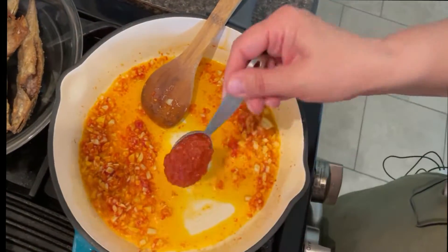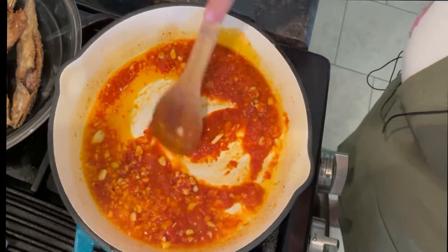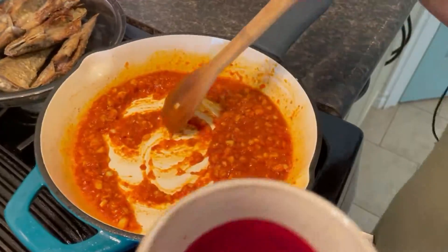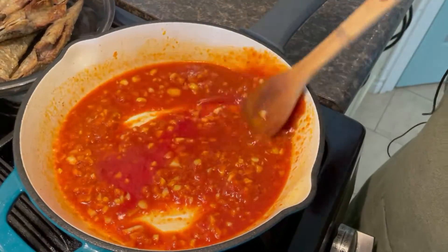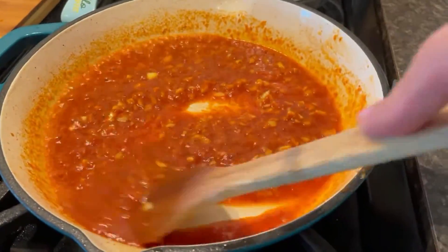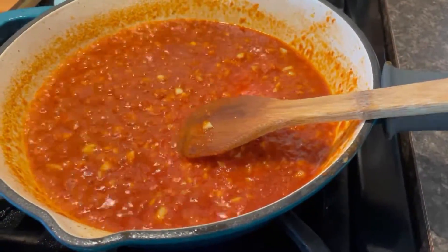Then I'm going to add two tablespoons, maybe three, of the pepper paste. It's sizzling so nicely and it smells so good. So this is red wine vinegar — it's about a third of a cup — and you just let it kind of boil off. If you don't have red wine vinegar, you could substitute lemon juice, lime juice, or even red wine. But the red wine vinegar is so nice. We'll just let it cook a little bit and then we'll be done.